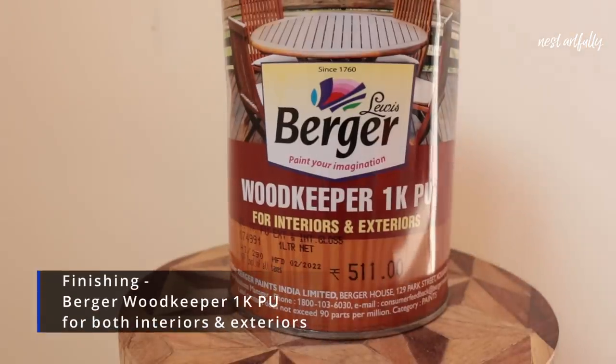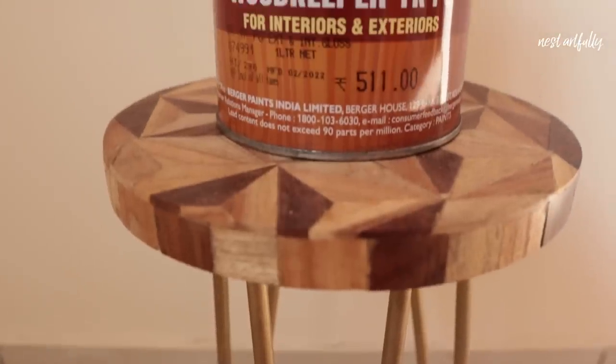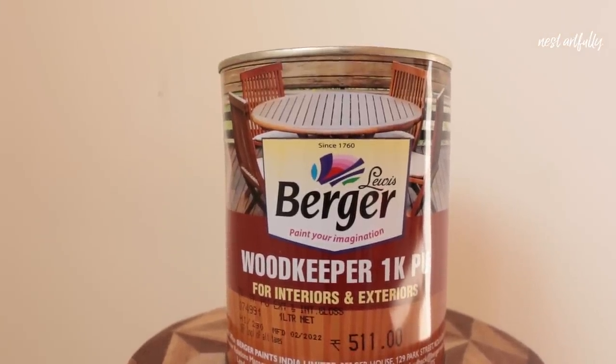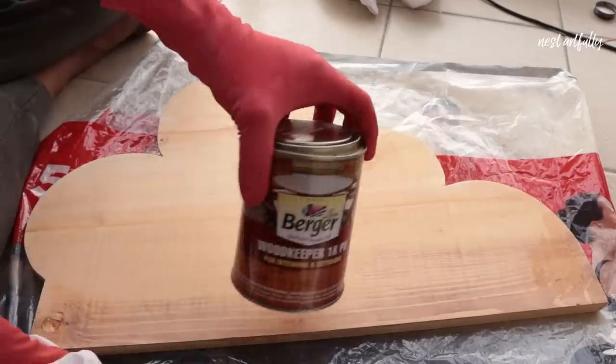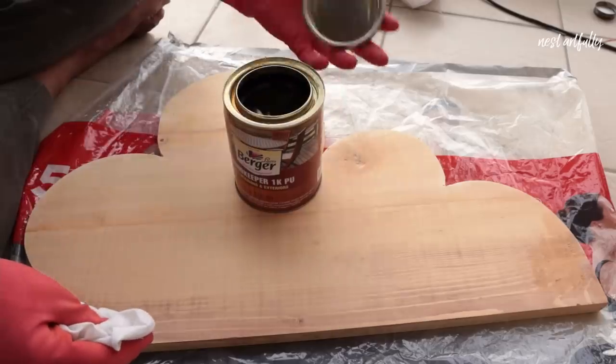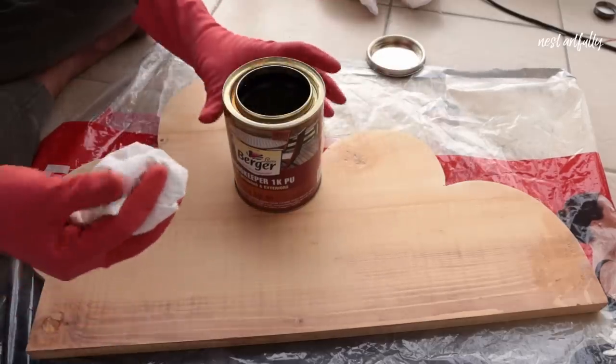And now, finally, we've come to the seventh step, which is the finishing stage of the woodworking project. We're going to be using the main product for finishing, which is the Berger Woodkeeper 1K PU. This product will give the wood project — especially natural wood projects — an elevated look, because it enhances the grains and gives a high glossy finish.